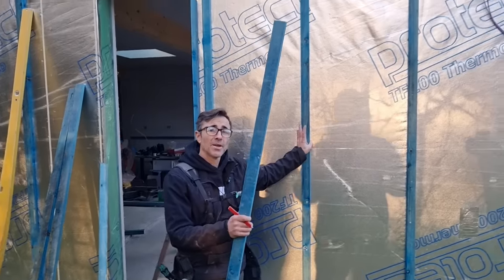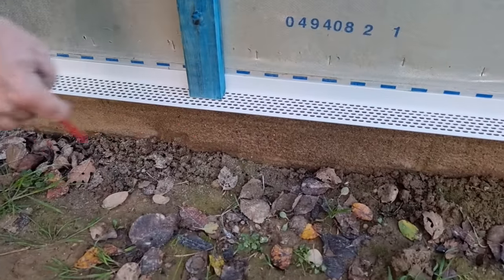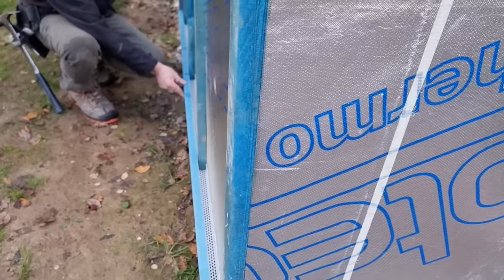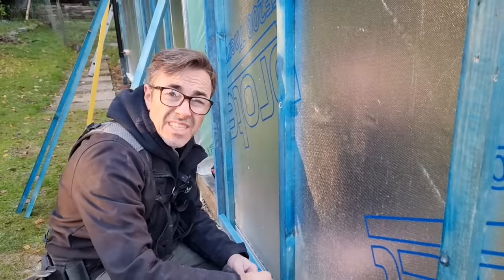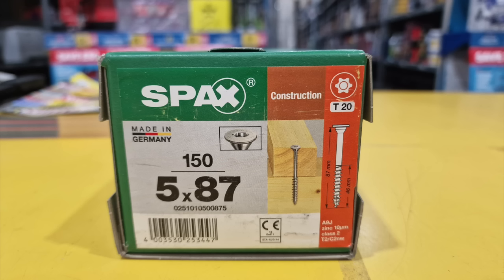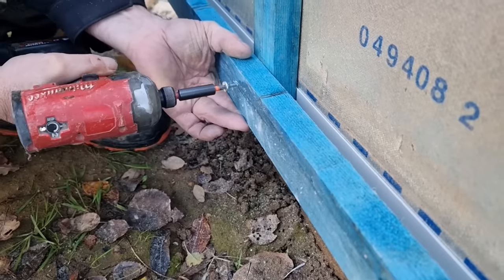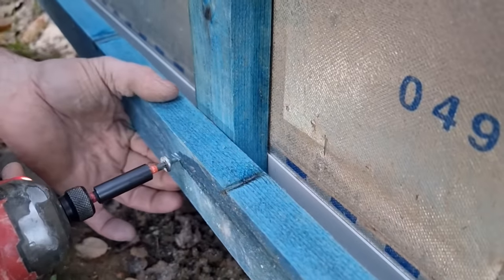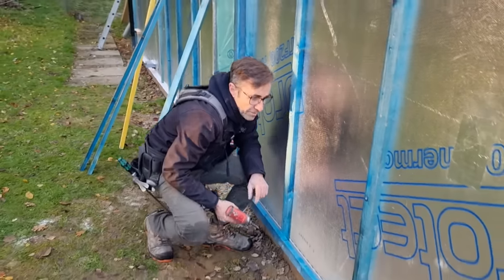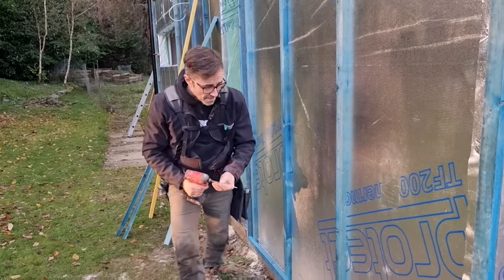Once we've put our initial counter batten on, it's time to cross-batten. You can see the detail: the first batten comes down and secures the ventilation trim, then a horizontal rail sits along the bottom. For fixings I'm using a batten screw — about 87 millimeters long — which goes through the OSB and into the stud. Crucially it won't split the batten. If you look at the head it's got a washer-style flat top which just pulls in flat — a really strong fixing. These are specifically designed as batten screws, not a brittle timber screw, which is what you don't want.